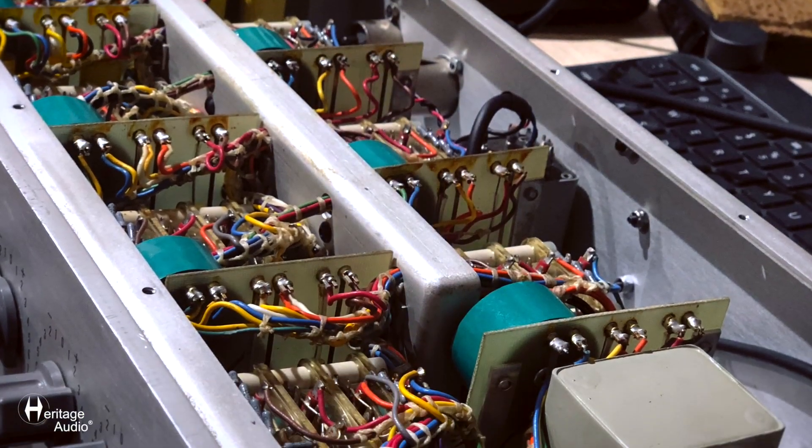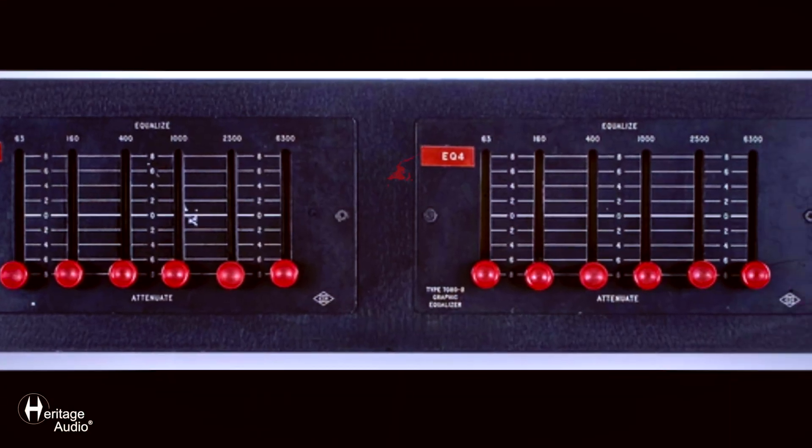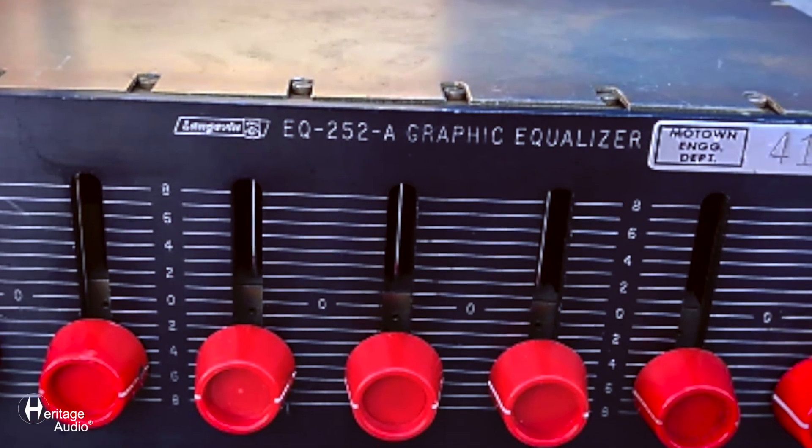The topology of the equalizer is in fact an equalizer that was originally designed for the film industry. It was made in a passive format by Cinema Engineering, Altec, and I think Langevin. But it was very unreliable because it was based on sliders and was fully passive, so you needed to bring the gain back up by means of a mic pre or something like that, and it was very sensitive to the input and output impedances.